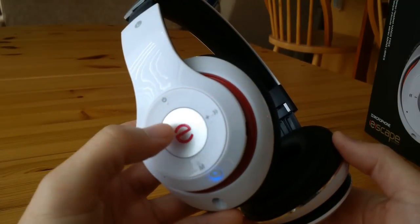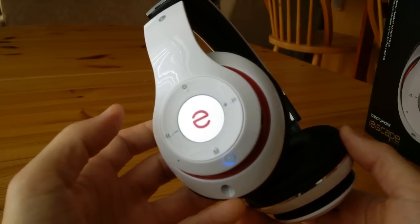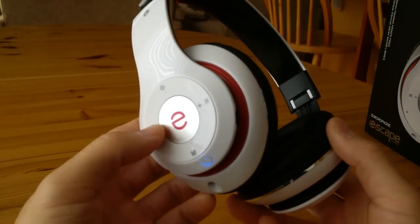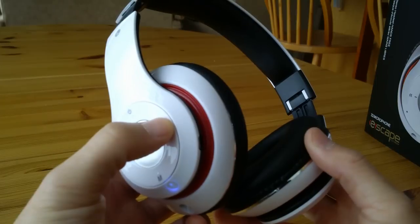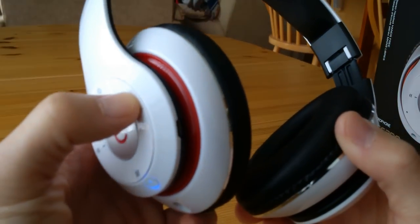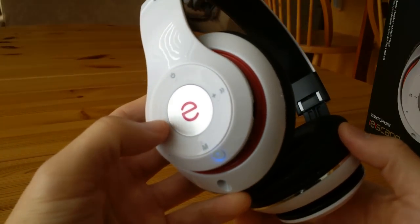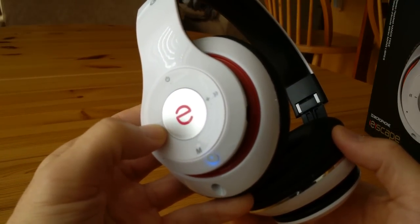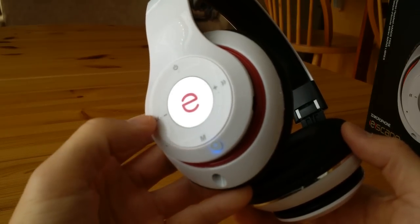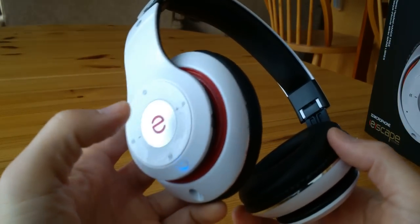Once it's gone through all the stations, just press the escape button again and it should stop. I think at this point the stations are saved and stored in the headset. If you want to change stations, press the plus and minus quickly. And if you want to change the volume, press and hold. When you hear a beeping sound, that means it's gone to mute, and then you press again to increase the volume.